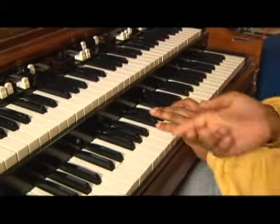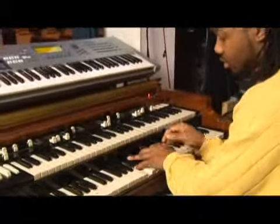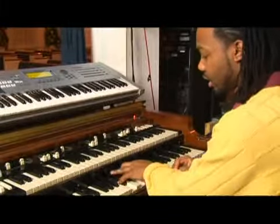And the same way that you can flat the third, you can also flat the seven. So, I've taken the seven and flatted it.